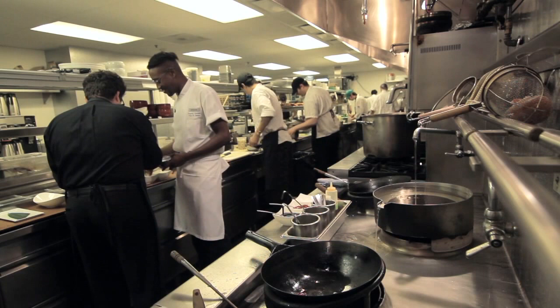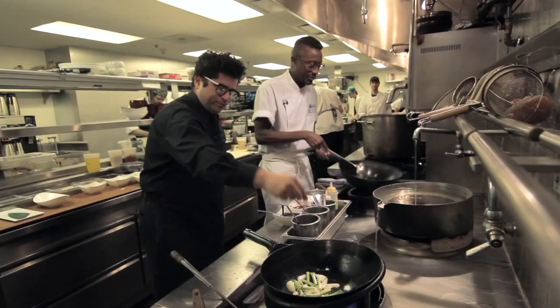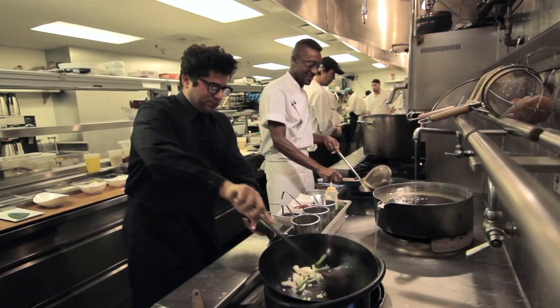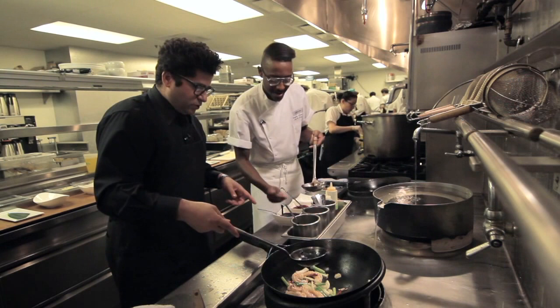Scallions, green onions — heat back up. A pinch of salt. And then we add our shrimp back in, super fast. A little chicken stock, a little hoisin sauce, a little chili garlic — chili prawns, super spicy.